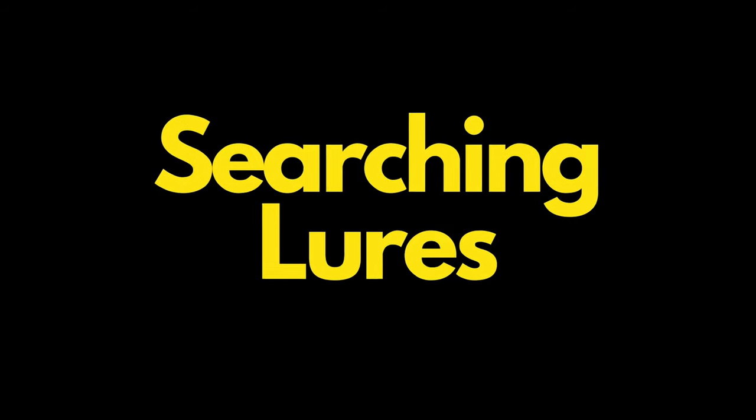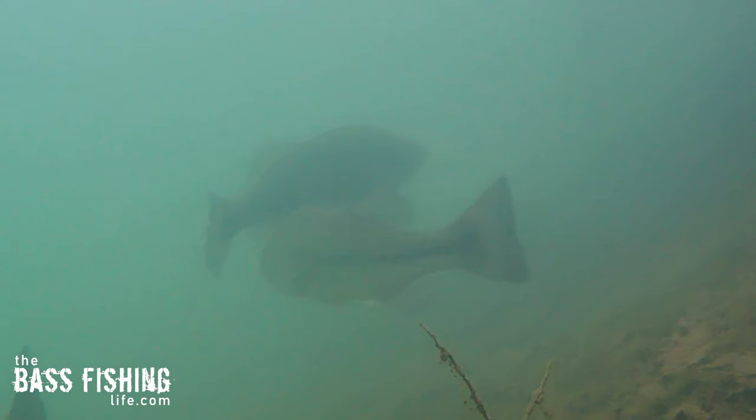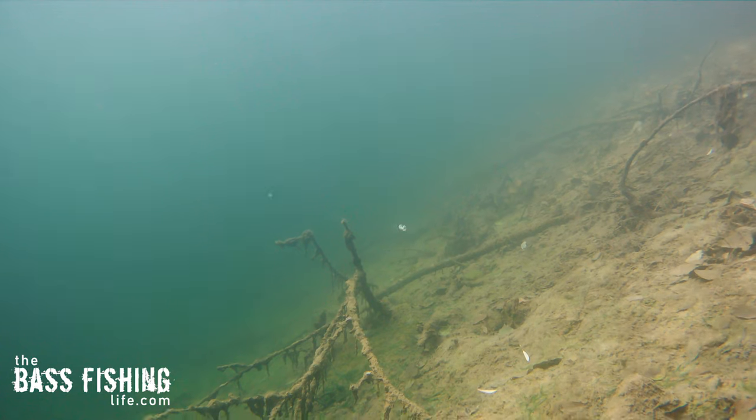Now, I'm going to be using searching lures. If I was up there real shallow, I might be using something different. But when I'm looking for these migration stops or these bus stops, I want to cover some water big time.